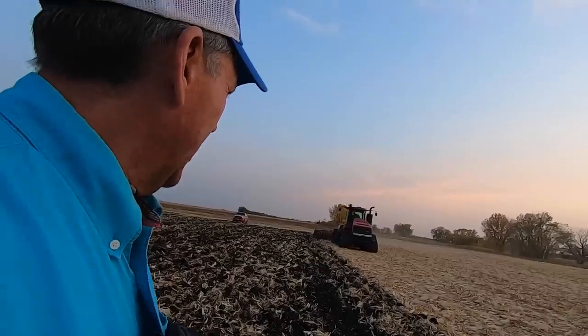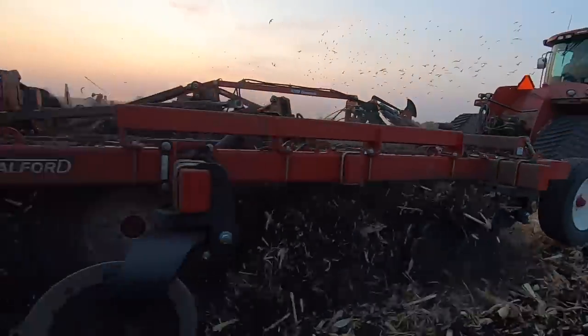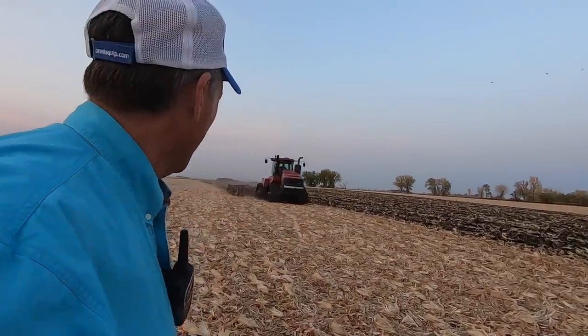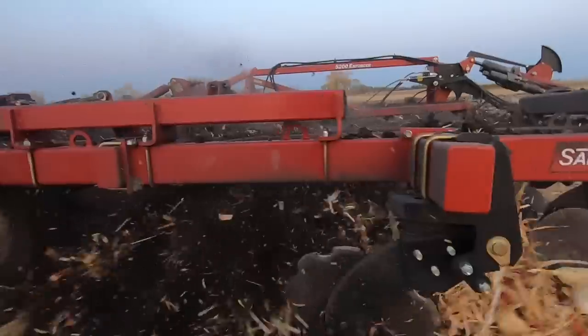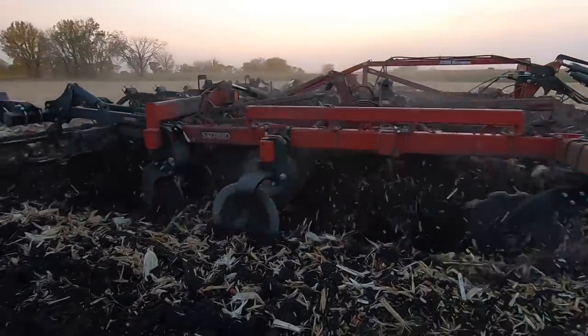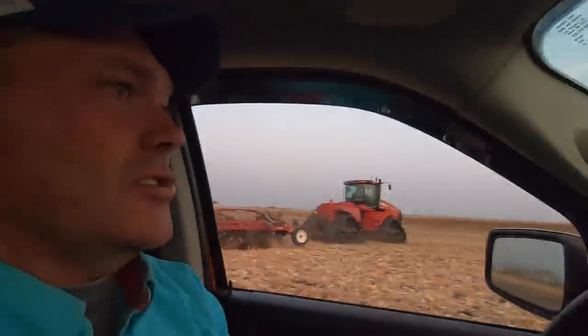We've got the 19-footer here — maybe could add a little bit bigger. I am not running to keep up with that. Sun's going down and the trees are turning colors. I try not to work in the dust but looks like I'm going to this time. We'll have to put the GoPro on that machine, but not tonight. Salford Enforcer 5200 looks good to me. Going back to check the dryer.